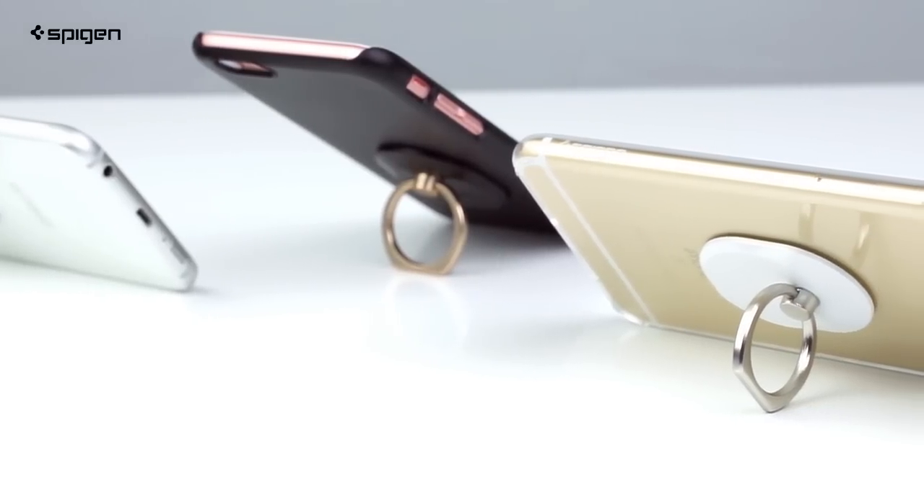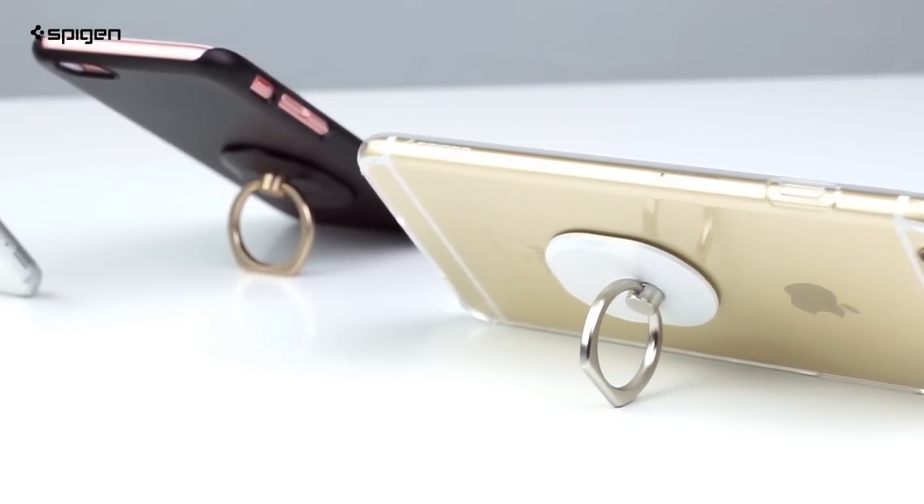To top it all off, you can use the style ring as a kickstand in a horizontal or vertical position.